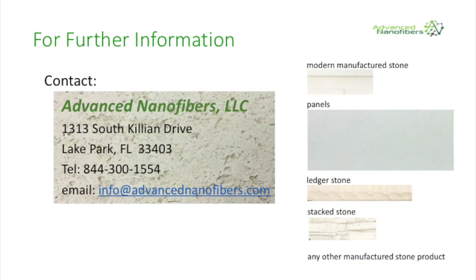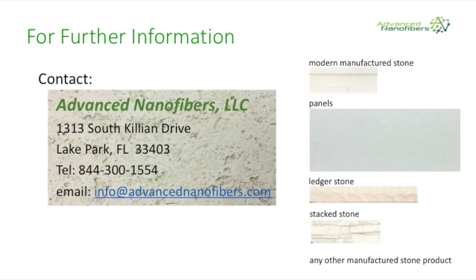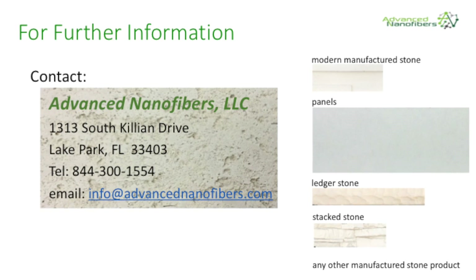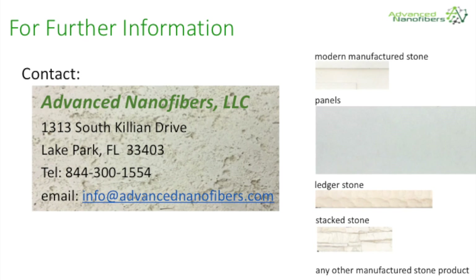For additional information about advanced nanofibers nano-engineered solutions, contact us directly at 844-300-1554 or email info at advancednanofibers.com. Thank you.